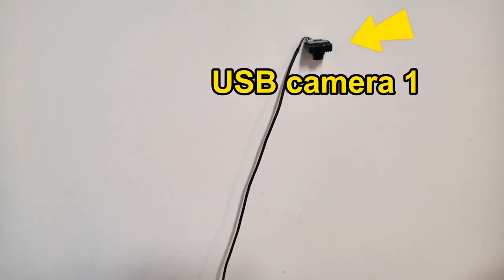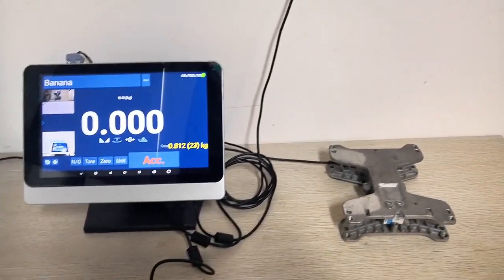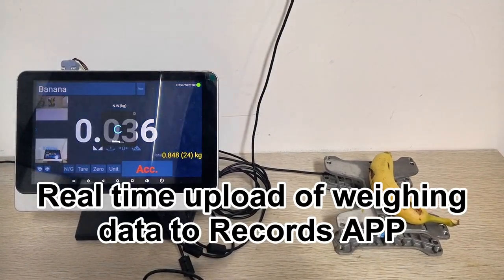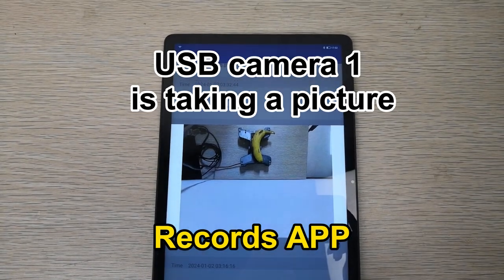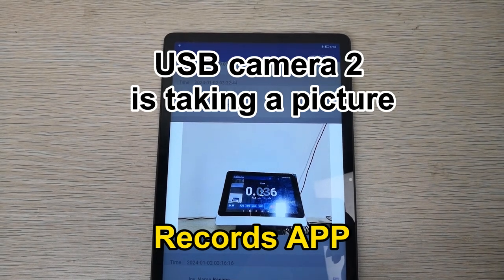USB camera one, USB camera two. Real-time upload of weighing data to the records app. USB camera one is to take a picture; USB camera two is to take a picture.